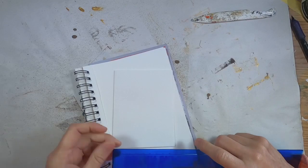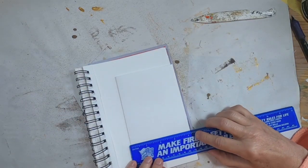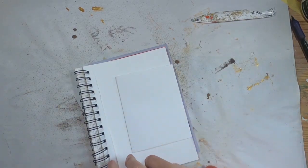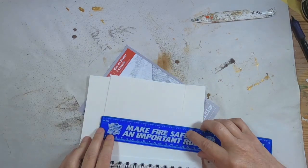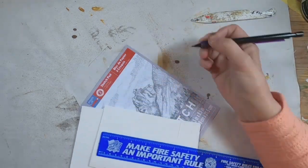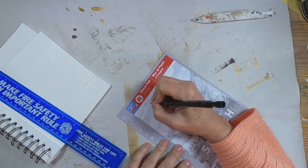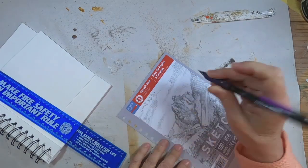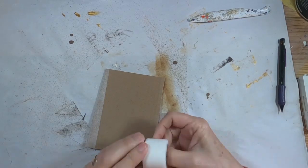The reason I like to do my signatures first is I find it is easier to measure my signatures and cut my cover to accommodate them, rather than create my cover and then try to find paper, fold paper, and trim paper to accommodate the cover. So I've just measured the signatures and I'm going to jot that measurement down so I know how to cut my cover.